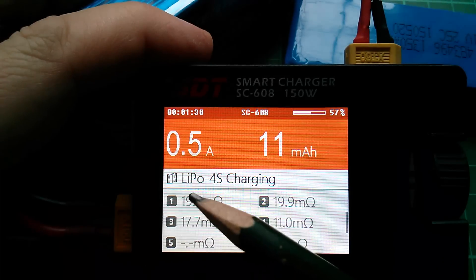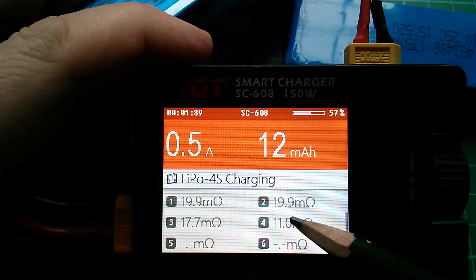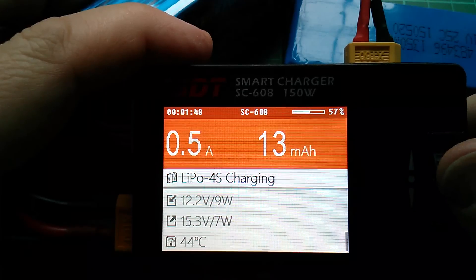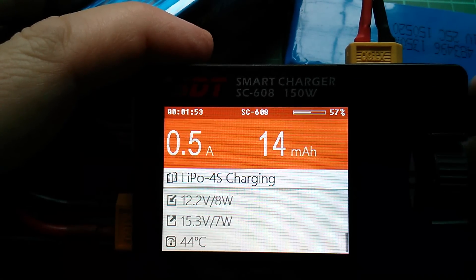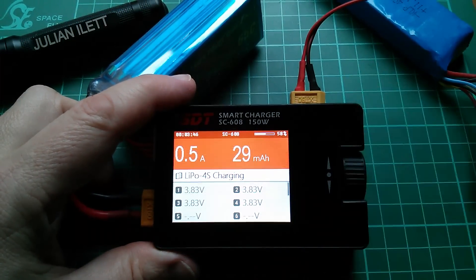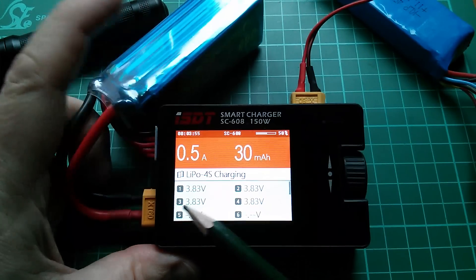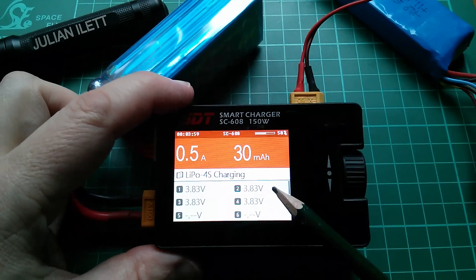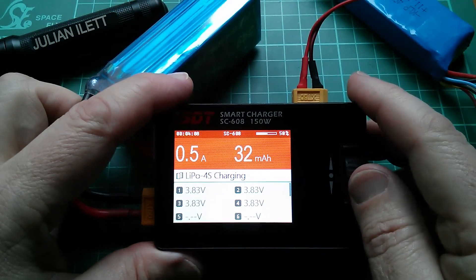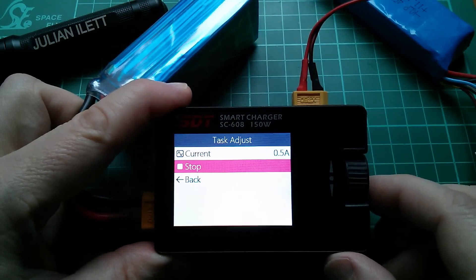We now have some internal resistance measurements: 19.9 twice, 17.7 and 11 milliohms. I'm wondering what the resolution of these measurements is - it's hard to tell. The third screen tells me input and output voltages and internal temperature, which is 44 degrees. The only thing I can think of that I'd quite like added is some indication when the balance charge circuits switch on and off - I assume they're resistive, just a resistor across two balance charge cables. A little dot or symbol would be quite nice, but that's really the only negative I can say about this device. It's just really neat, small, and easy to use.